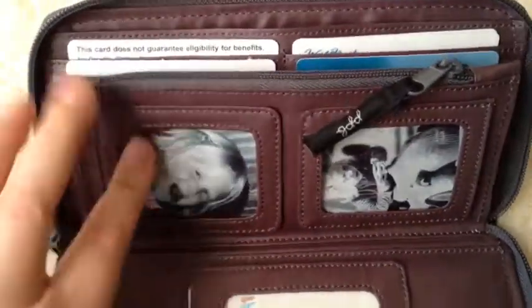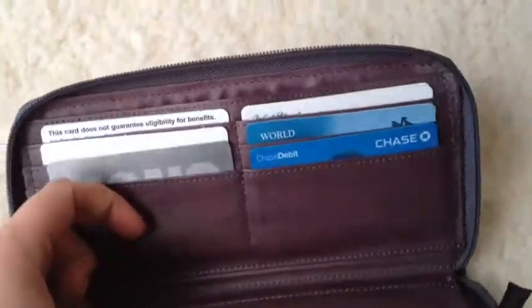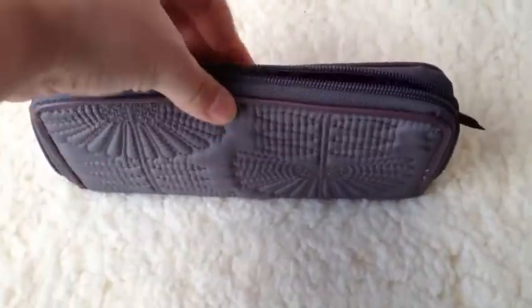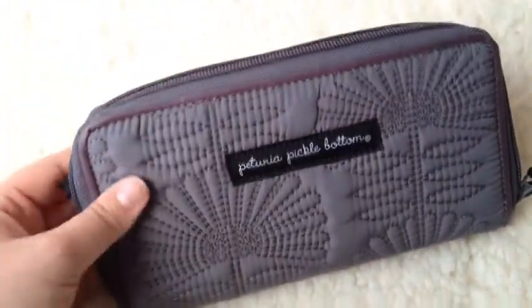So this is what it looks like packed. I'll add some pictures. You can also — and I did try it — put your phone with a cover inside of here and zip it shut. So I can put everything right in my diaper bag, zip it up, and then grab it as I need to if I was just running to the store without any kids.